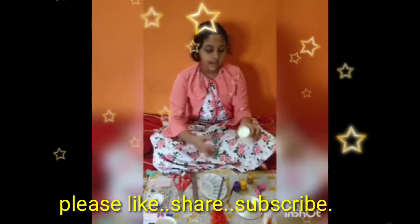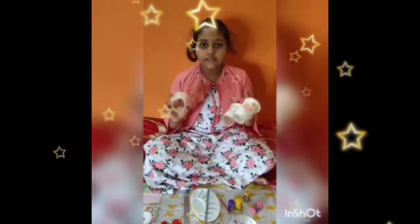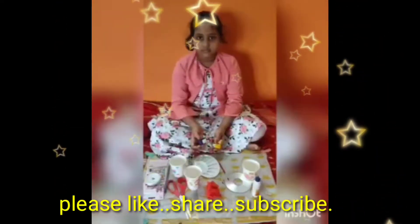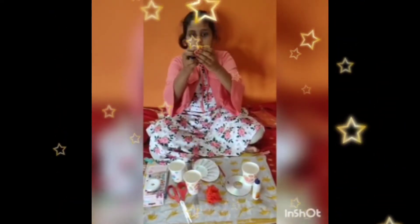We should take the paper cup and cut it. Then we should cut three paper cups like this. We should color them with different colors.